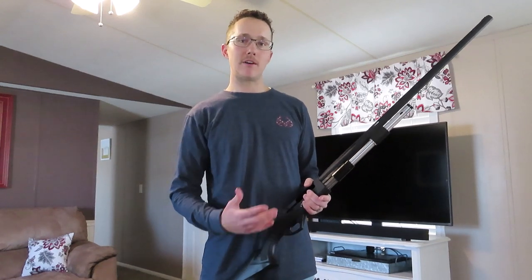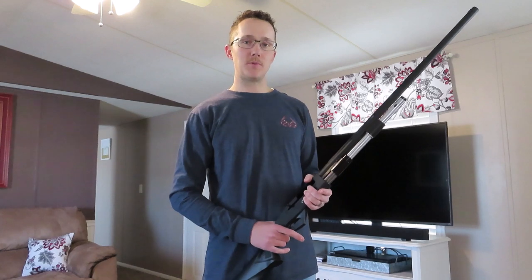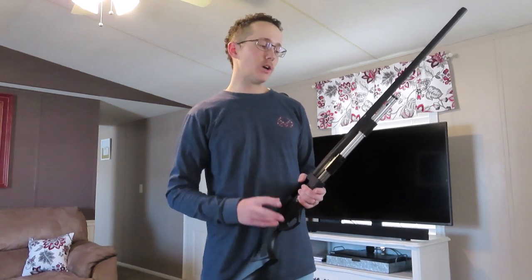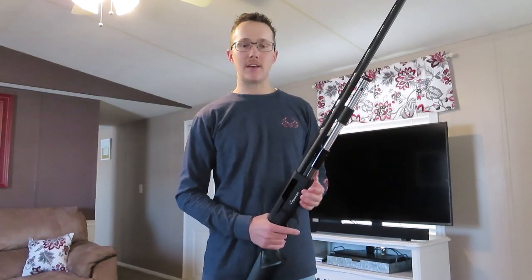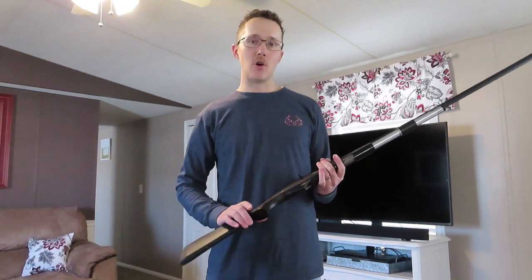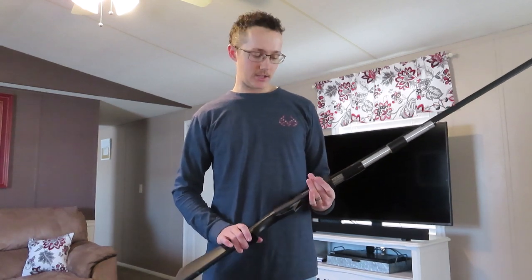I recommend two things: one, shoot probably a couple of boxes of shells through it before you take it hunting, just so you don't have any ejecting problems and you make sure everything's working right — just become familiar with your gun. And two, make sure it's well greased and well oiled and you shouldn't have any problems. It's highly recommended, especially for the price. Overall value is awesome and I think you'll really enjoy it.